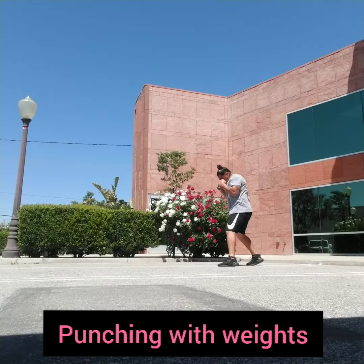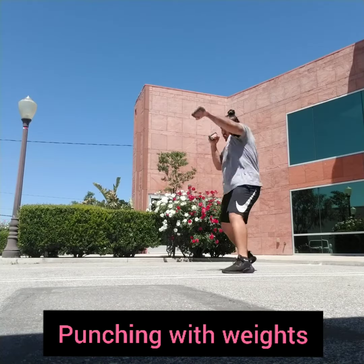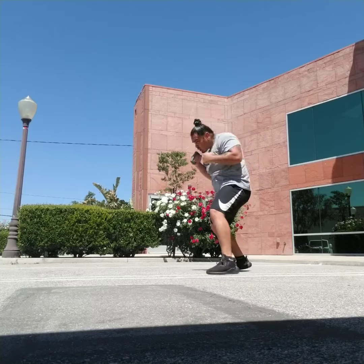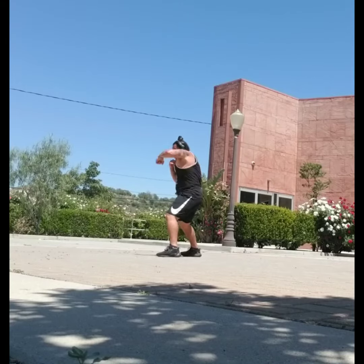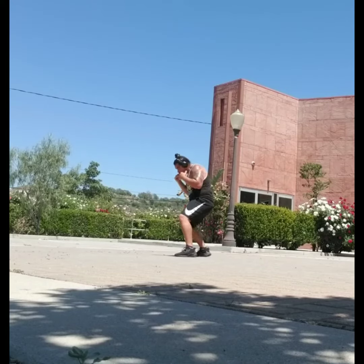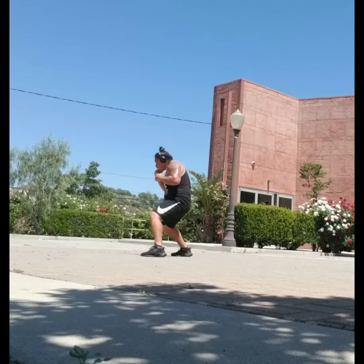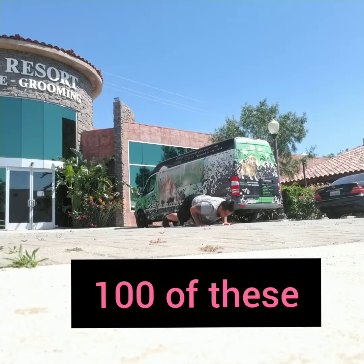Subscribe to my YouTube channel y'all. Empty your mind, be formless, shapeless — like water. Now, you put water into a cup, it becomes the cup. You put water into a bottle, it becomes the bottle. You put it in a teapot, it becomes the teapot. Now water can flow, or it can crash. Be water, my friend.